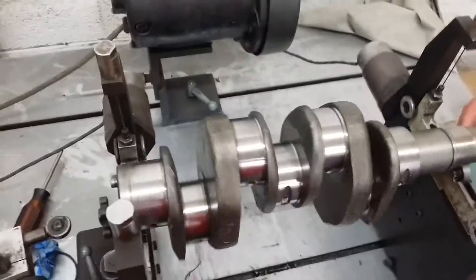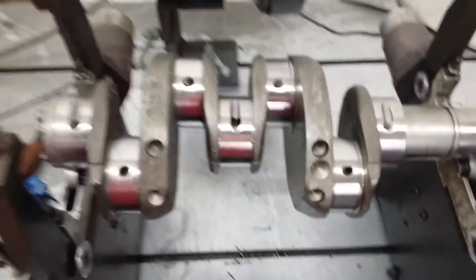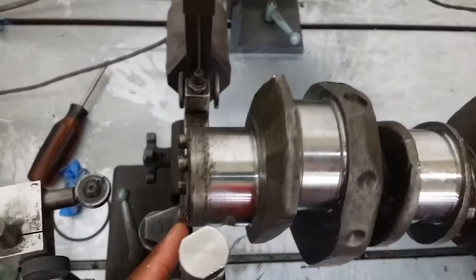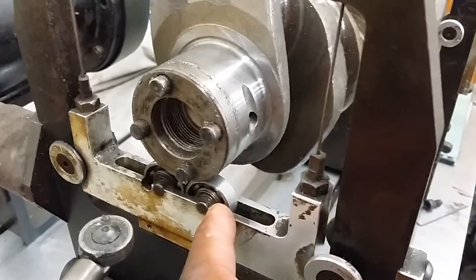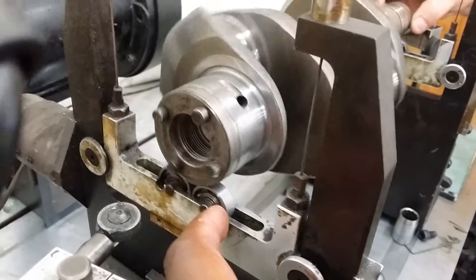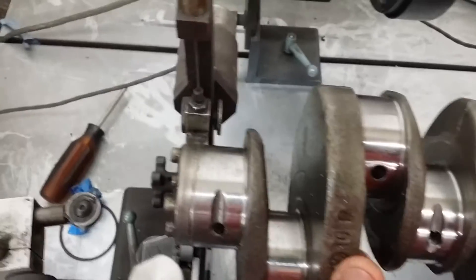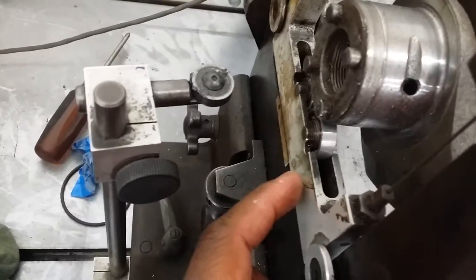This is the crank balancer. It measures the balance front-to-back wobble and also side-to-side. When you get front-to-back wobble and crank walking, it measures that too.